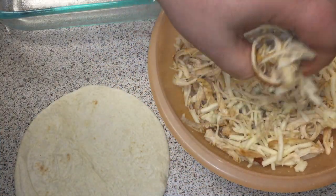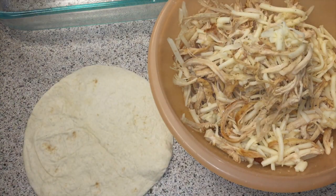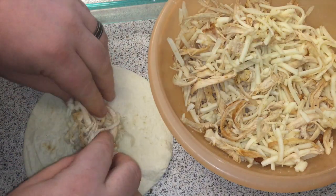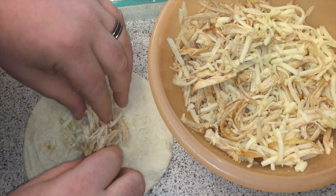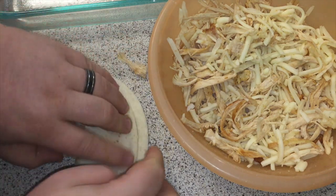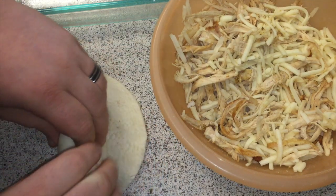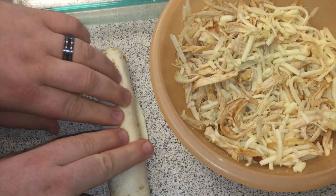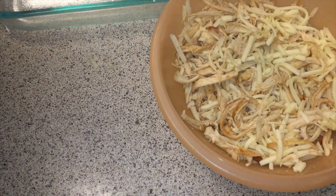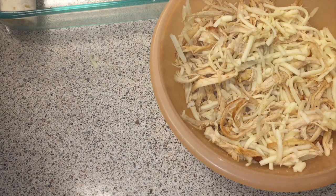Now, I'm by no means a professional enchilada maker, but this is how I do it and it works pretty well for me. A small handful — I'd say probably about a third cup or so — into the tortilla. Slide the top of the tortilla back to kind of compress the insides and move them more evenly along the inside of the enchilada, and then into a pan. Then rinse and repeat.